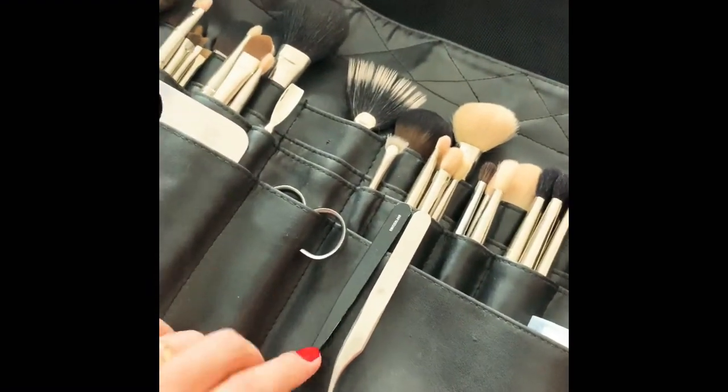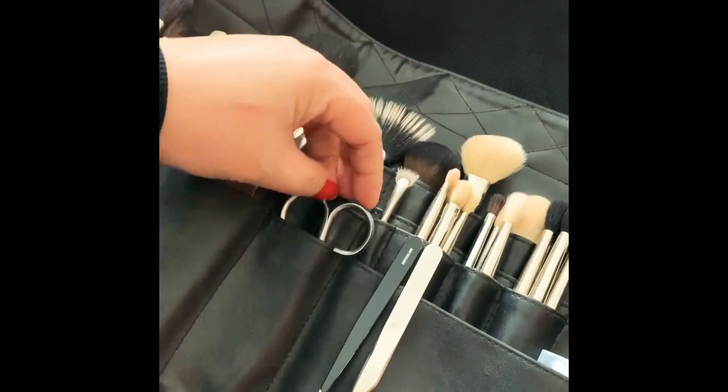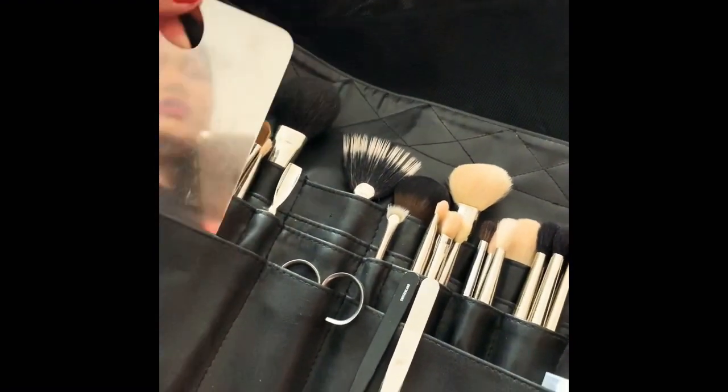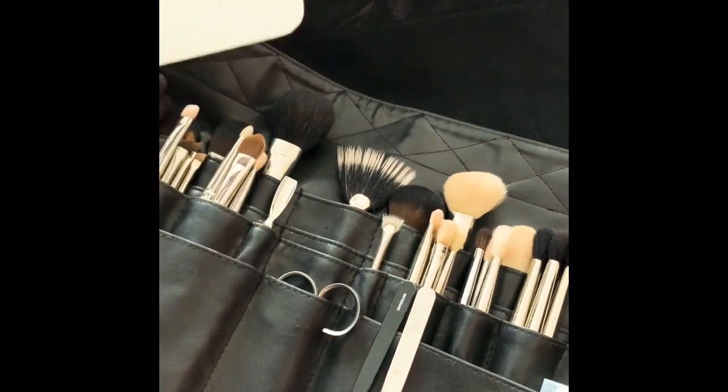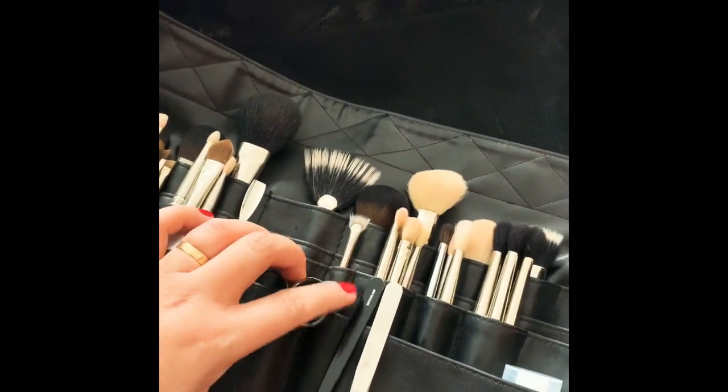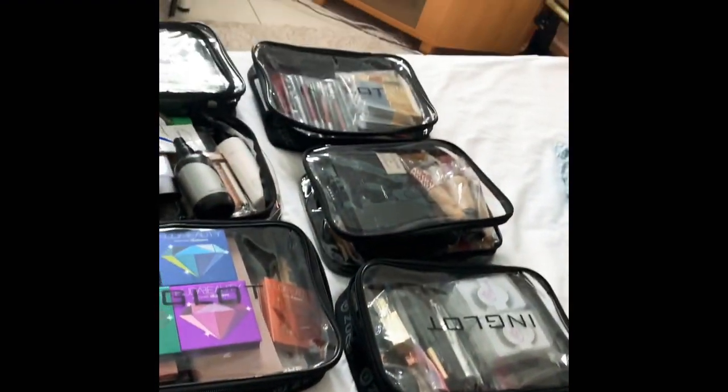And I have my tweezers, of course, and my safety scissors — I got these as a gift. And this is what I have for my professional makeup kit.